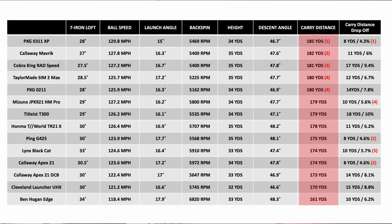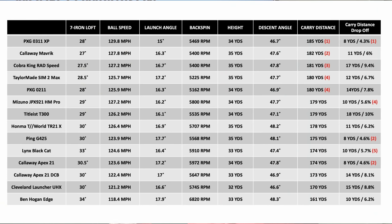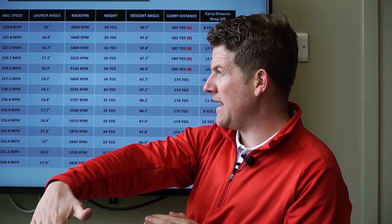Looking at the data, there's an array in distance from 185 down to 161 yards, but you have to remember we're using different lofts — stronger loft equates to more ball speed and more distance. Take the Callaway Maverick: 27-degree loft on a seven-iron sounds extremely strong, but it's achieving a peak height of 35 yards and a descent angle of 47.6 degrees — those numbers are perfect. It's getting to the correct peak height and coming in at the right angle to hold the green, so they're strong-lofted for a reason based on construction and design.